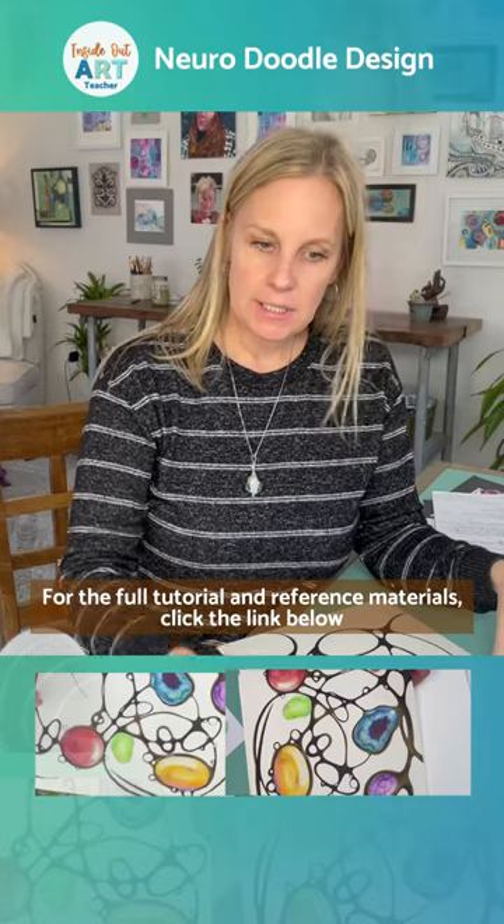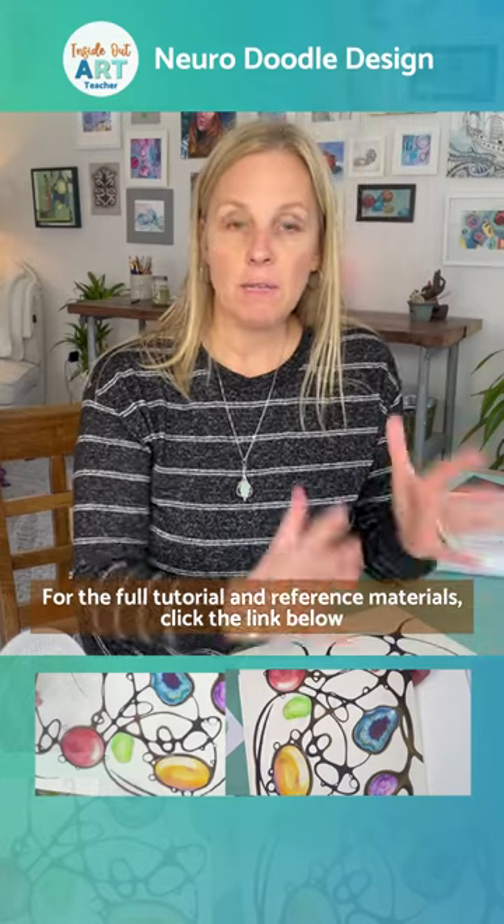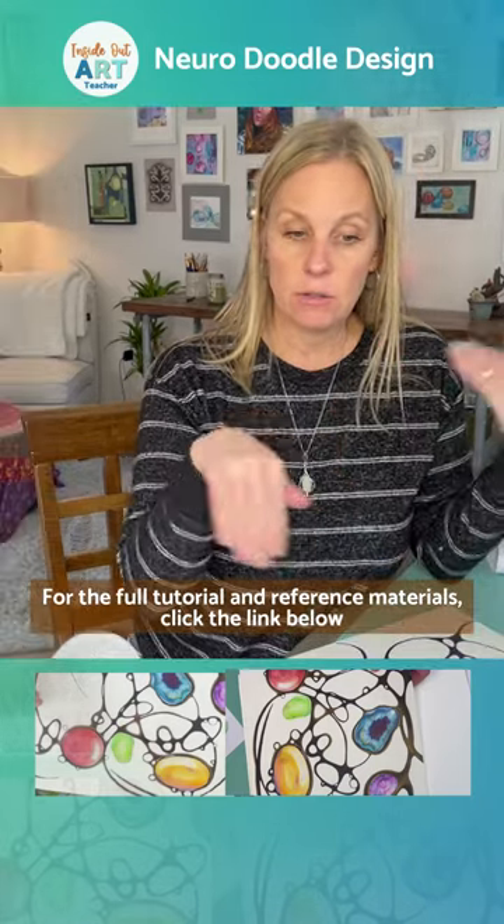When I first did this with my students, I had them draw the crystals first and then do the neurodoodle after.